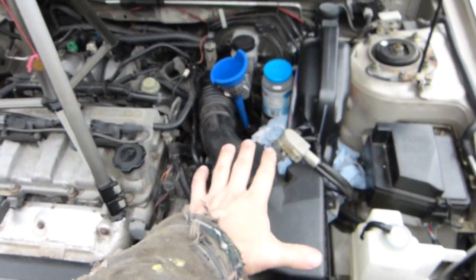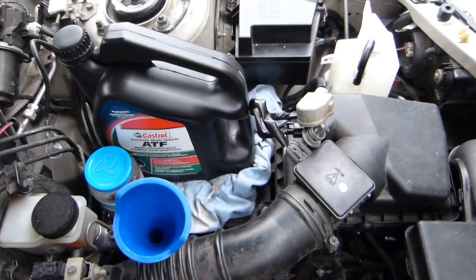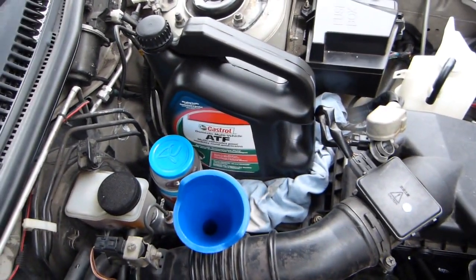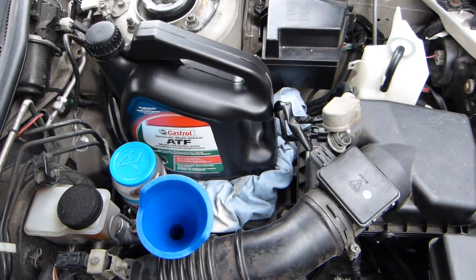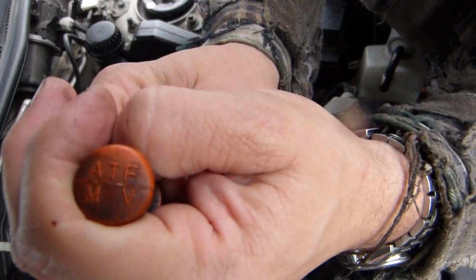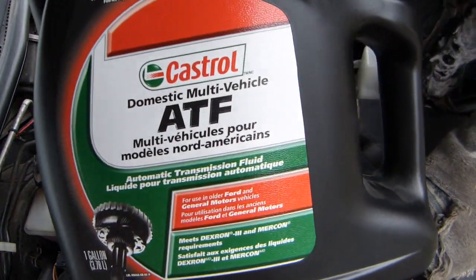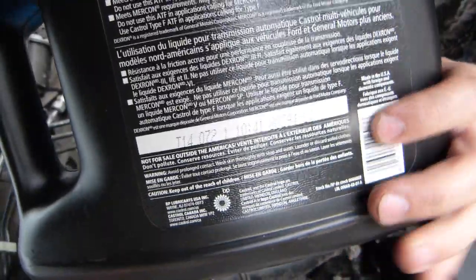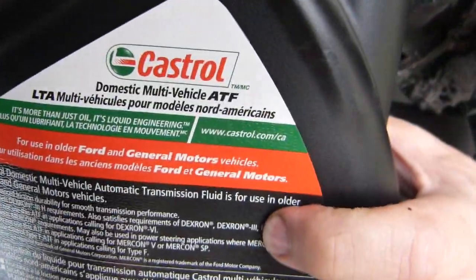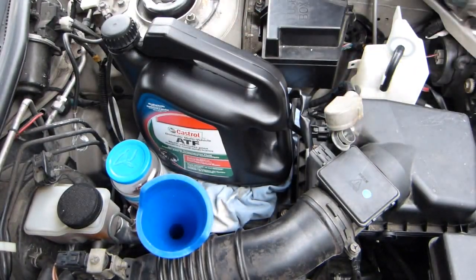I forgot to mention — this one is an automatic transaxle. By now I have removed the battery. You are only really supposed to work on this thing when it is cold, at room temperature. The dipstick also says multi-vehicle MV type transaxle fluid is going in. There is the box — ATF multi-vehicle. And the word Dextron III is mentioned somewhere on this one as well. This is the kind that is needed for this vehicle.